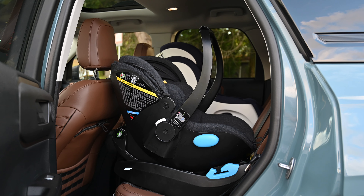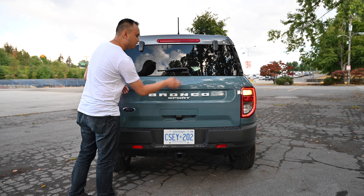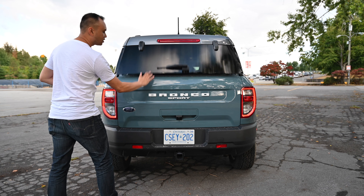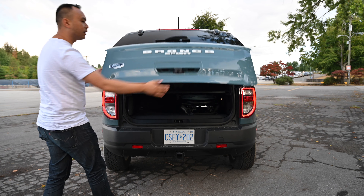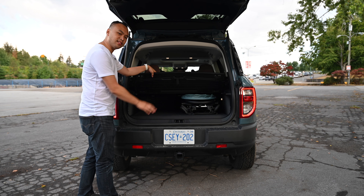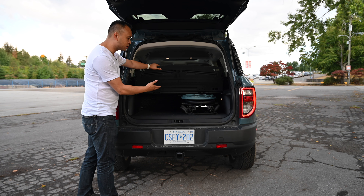Let's take a look at the trunk itself. There are two ways to open up the trunk for the Bronco Sport. You can open up the glass only to reach in to grab smaller items, and of course you can open up the entire tailgate. With this cargo divider, you can see I have my Baby Zen Yoyo just off to the side here and that fits perfectly.